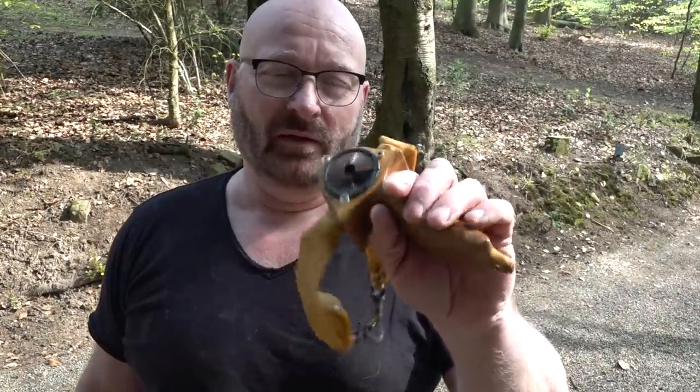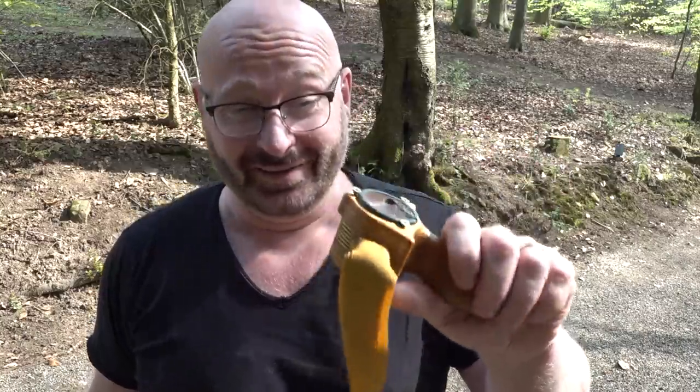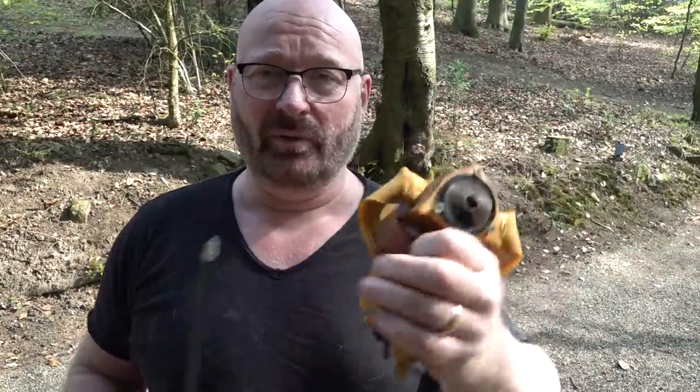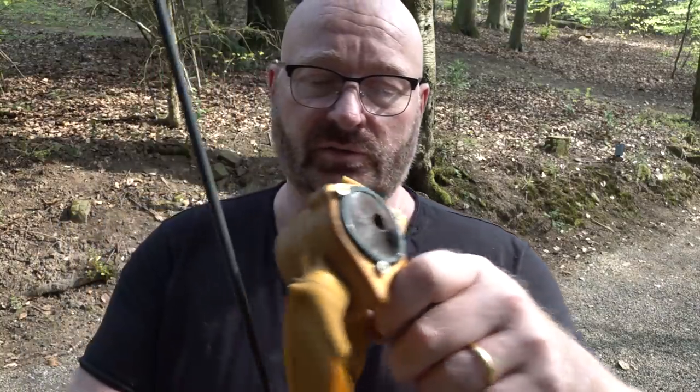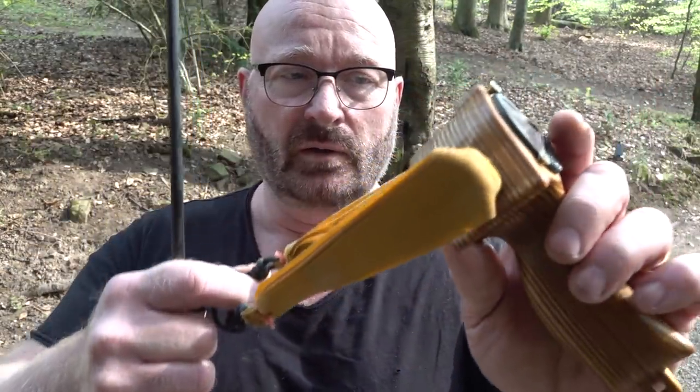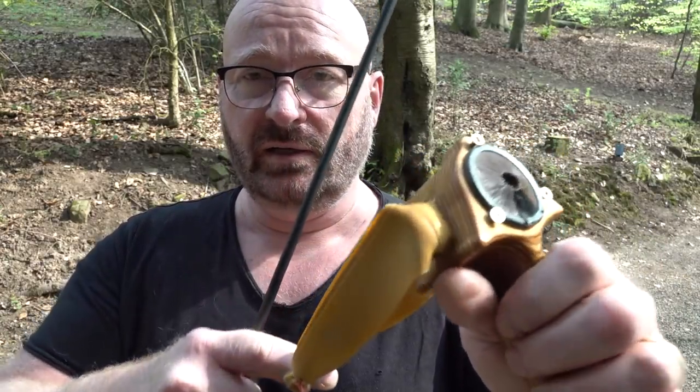First, they are really, really compact. These are probably the most compact arrow shooters on the planet. How can you make something that shoots an arrow smaller than this?